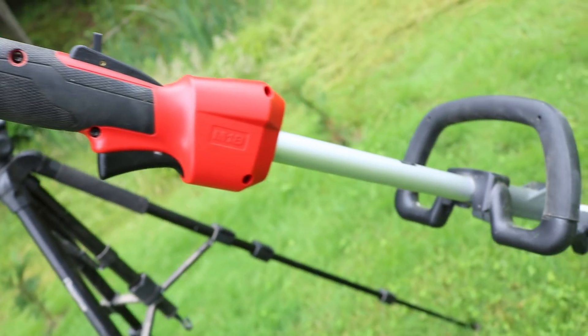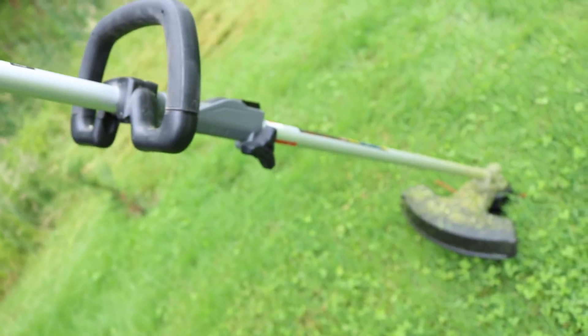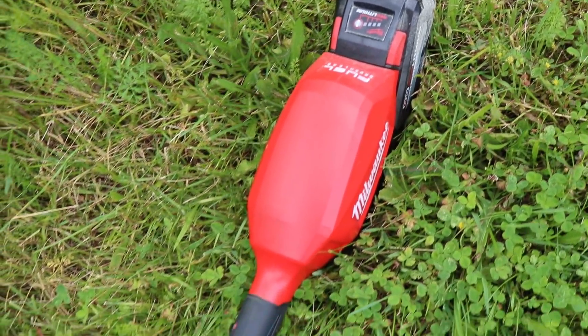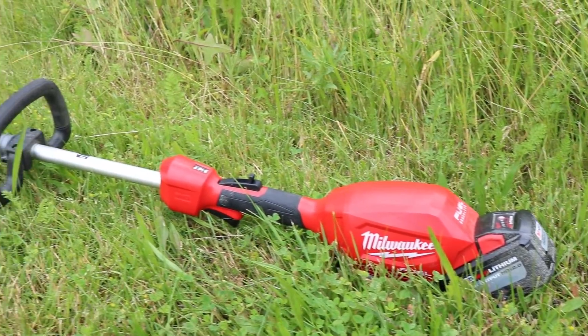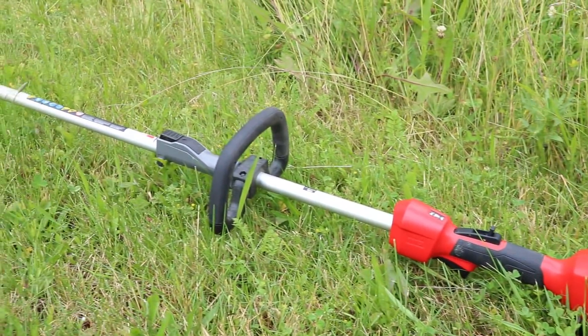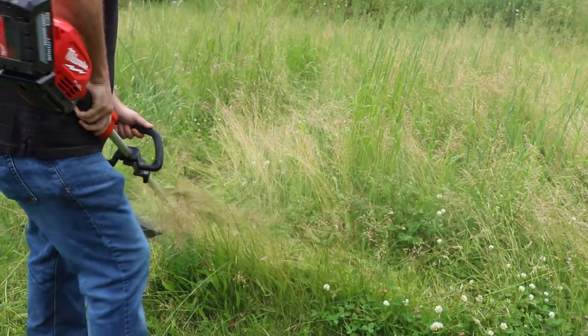I want to know what you think — I'm sure some of you have this out there. Leave a comment in the comment section below. Let me know what you think about the Milwaukee Quick Lock — what do you like about it, what maybe you don't like about it. I'll also put a link in the description below for this. If you like the video, thumbs up, subscribe, check us out at toolreviewzone.com. We'll be back with more videos soon.